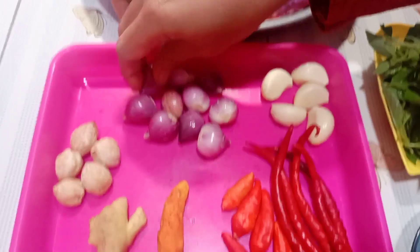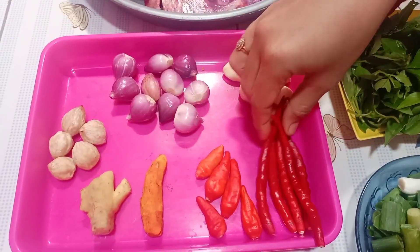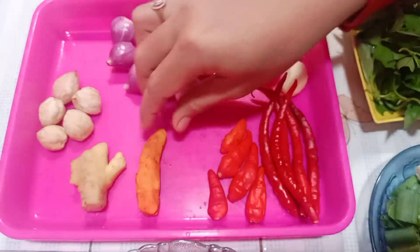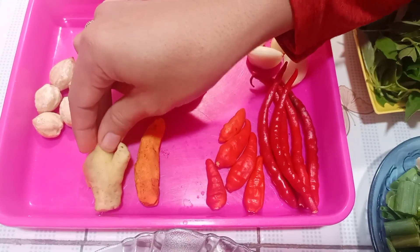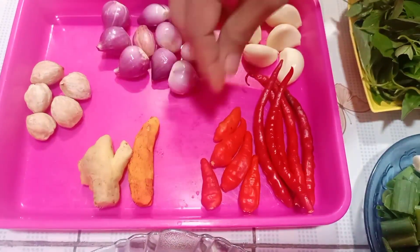Seperti biasa aku pakai bawang merah, pakai 10. Terus 5 bawang putih. Ini ada 5 cabai merahnya, sama cabai rawitnya juga aku pakai 5 ya. Kalau teman-teman mau pedas boleh ditambah ya. Terus pakai kunyit juga, ada satu ruas kunyit, sama jahenya. Terus ada 5 butir kemiri, ini kita haluskan nanti ya.